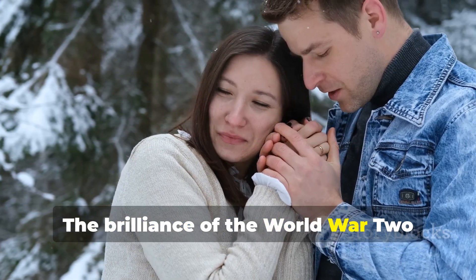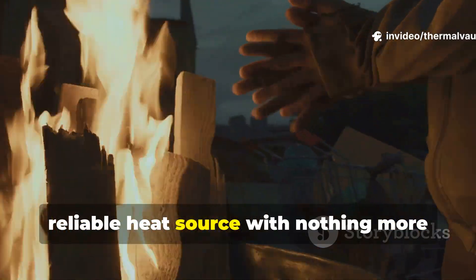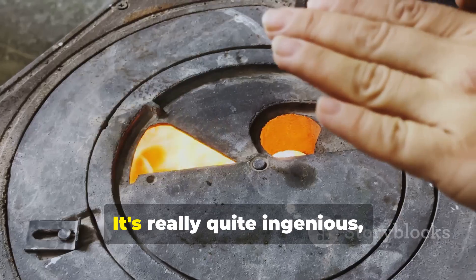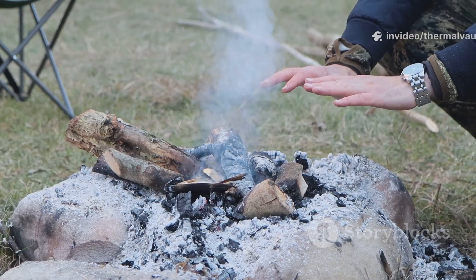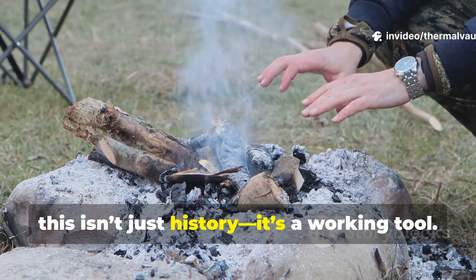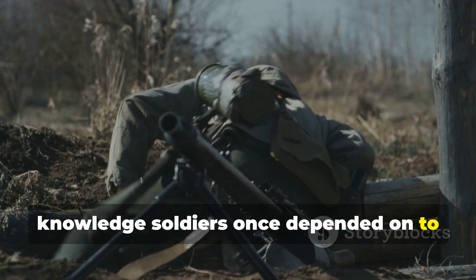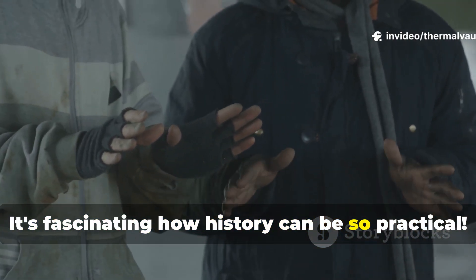The brilliance of the World War II method is that it gives anyone a compact, reliable heat source with nothing more than common materials and an understanding of how the reaction functions. For survival enthusiasts, this isn't just history — it's a working tool. Mastering it means mastering a piece of knowledge soldiers once depended on to stay alive. It's fascinating how history can be so practical.